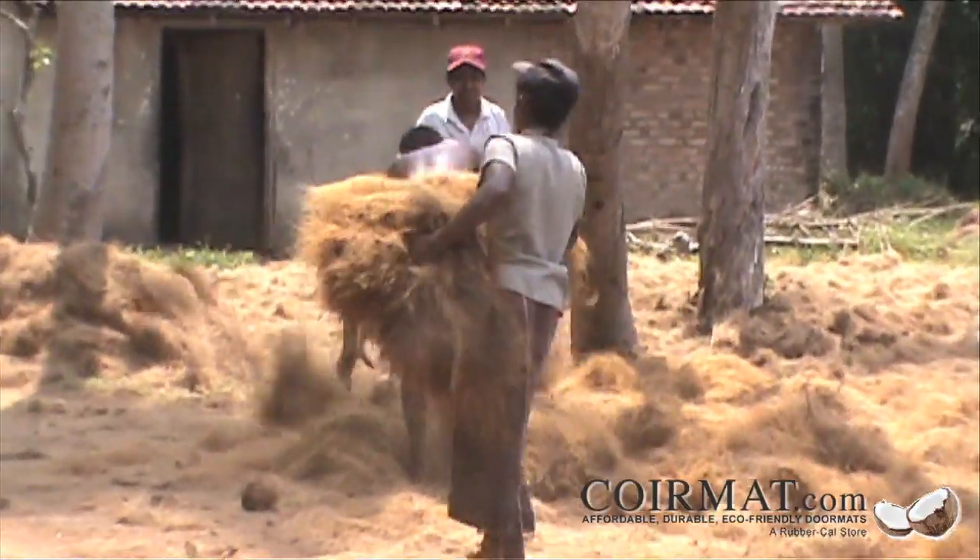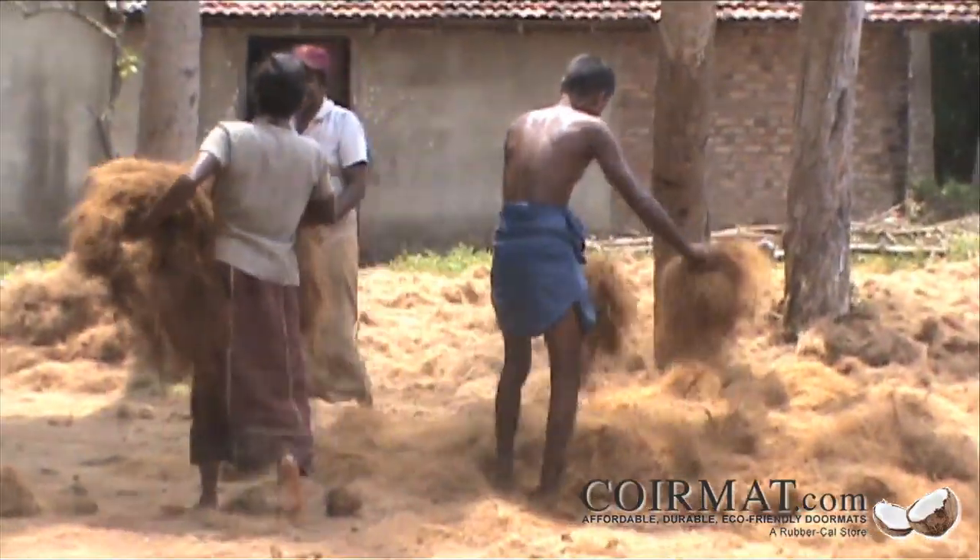After retting, the husks are decorticated and removed. The coir fiber used in coir mats is then removed and hackled, or combed, by hand. After the fiber is washed, workers lay the fiber out in the sun to dry.